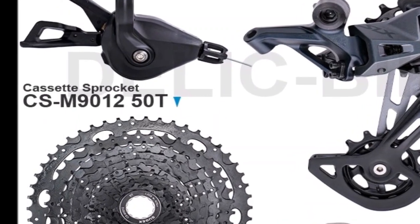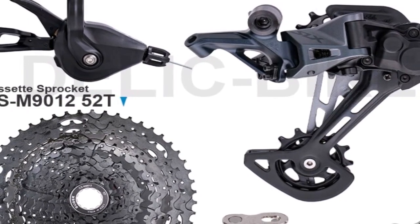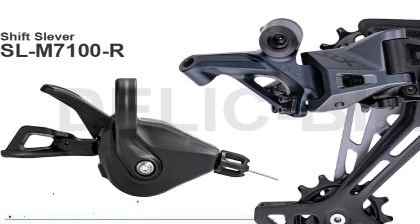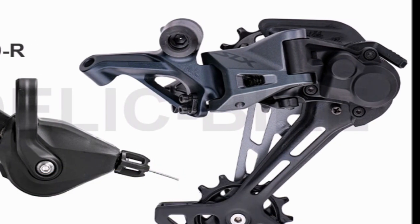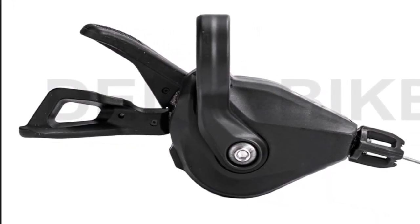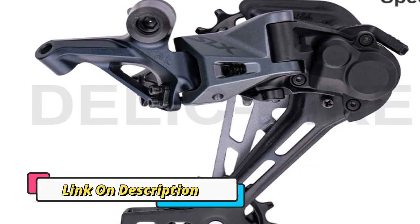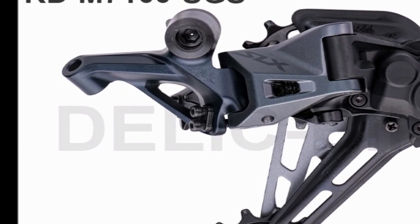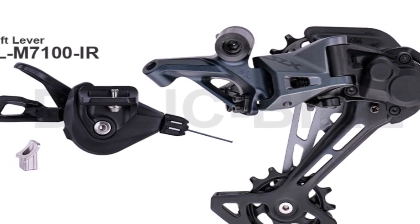Some new Super Record groupset components have been listed online on the Northwest V-Cycle website, showing some new wireless groupset components. Several components are listed as Campagnolo Super Record WRL, which we assume means wireless. There appear to be some revised gearing options from Campagnolo, with a 10-tooth cassette sprocket and some lower chainset gearing options, including 29-45T, 32-48T, and 34-50T. This seems to be closer to SRAM's X-Range gearing system, though larger chainrings will likely be manufactured for professional riders.